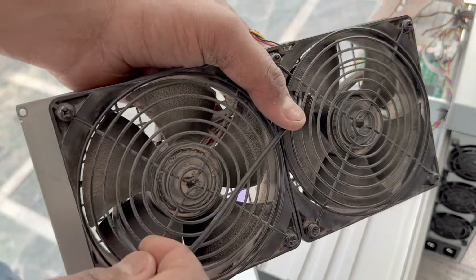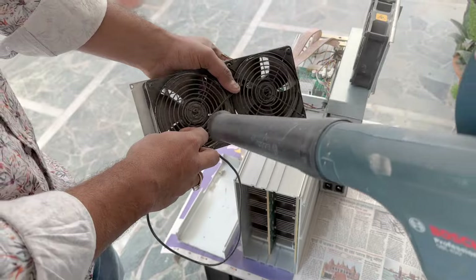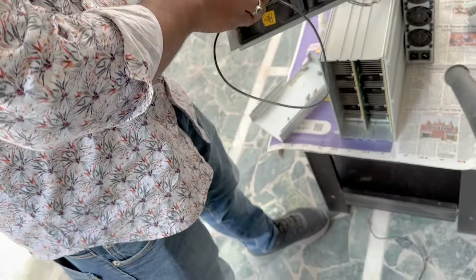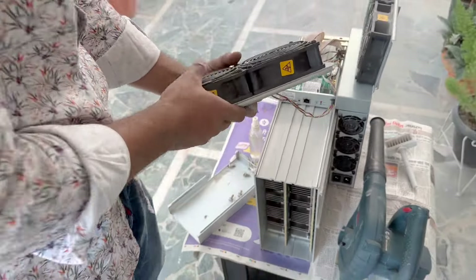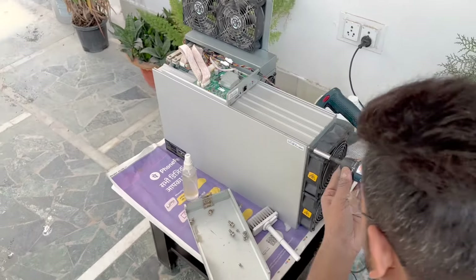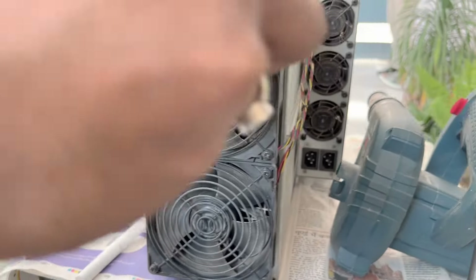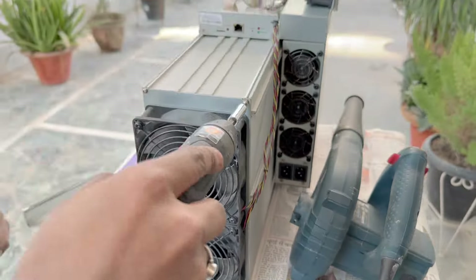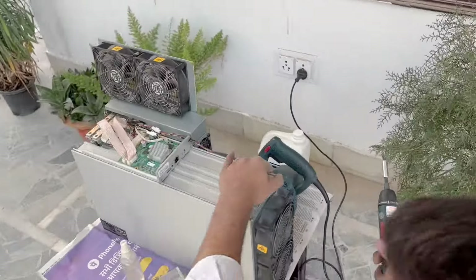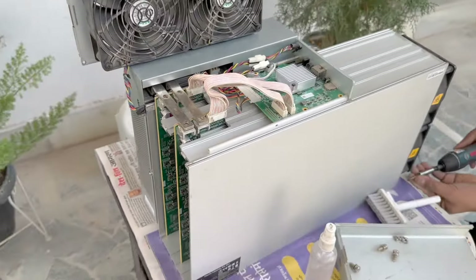The fans have been stopped. Now it's time to put the fan panel back. The machine has been cleaned, as you can see. We will install it back in its box, and the whole machine is closed. Then we will put it back to work — because time is money in mining, guys.